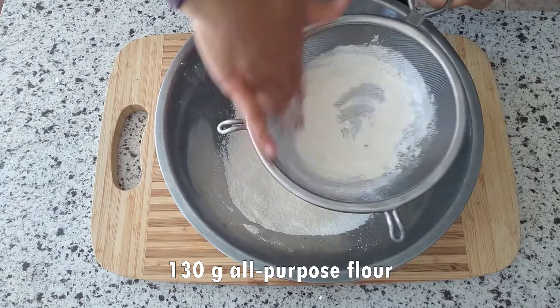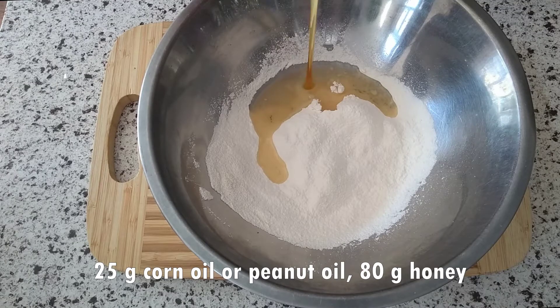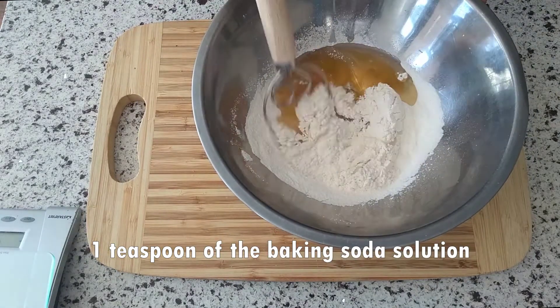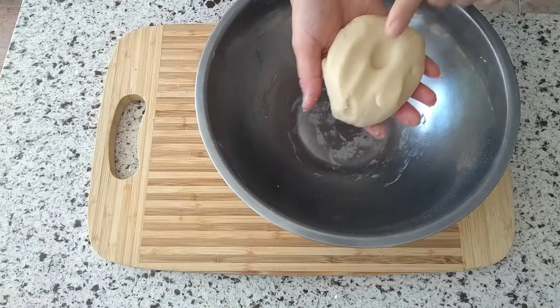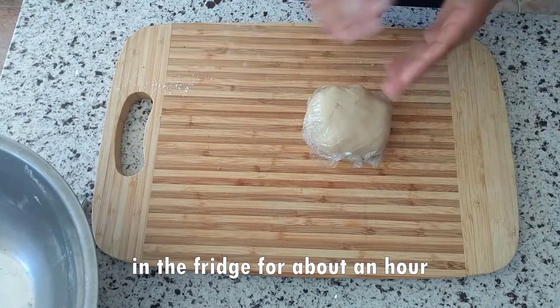To make the dough, sift 130 grams of all-purpose flour, add 25 grams of corn oil or peanut oil, 80 grams of honey, and one teaspoon of the baking soda solution that we just made. Stir, then knead until the dough comes together and becomes soft. Cover it up and put it in the fridge for about one hour.